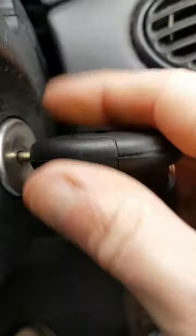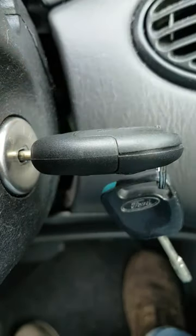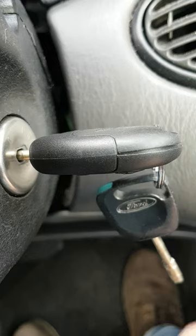So we're going to put the key into the ignition. You want to turn the key to position number two, four times, and you should hear a beep.